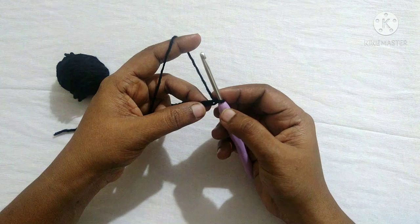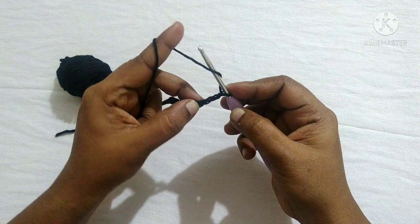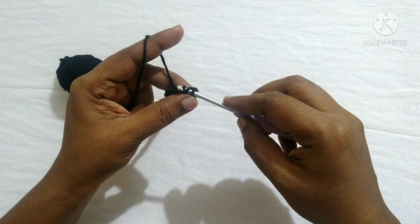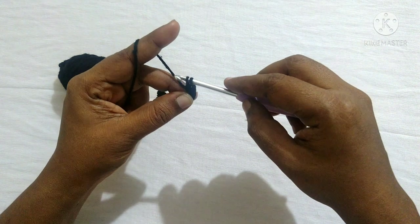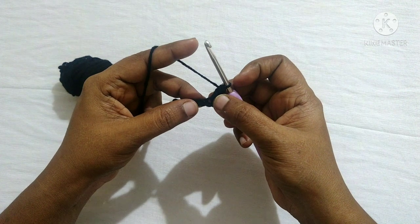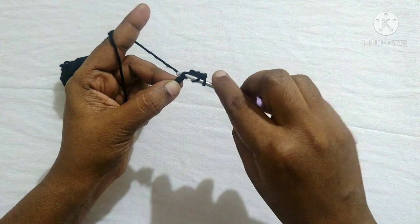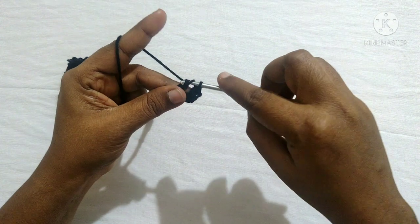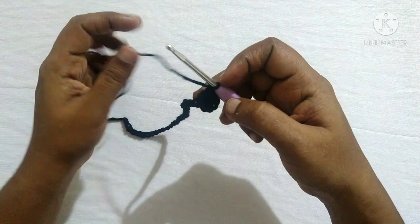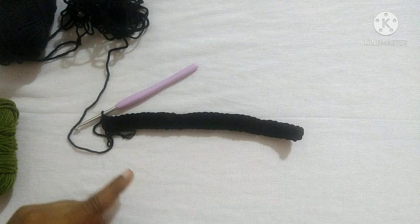Next, you are going to do a double crochet in the fourth chain from the hook. Yarn over, insert the hook in the loop, yarn over, pull through the loop — you'll have three loops on the hook. Yarn over, pull through the first two loops — you'll have two loops on the hook. Yarn over, pull through the next two loops. This is a double crochet. Likewise, do double crochet in each stitch till you reach the last stitch.